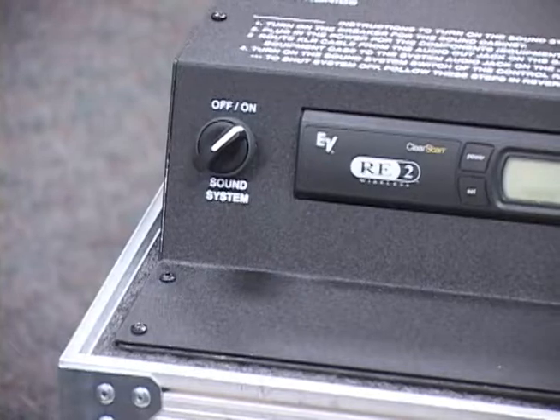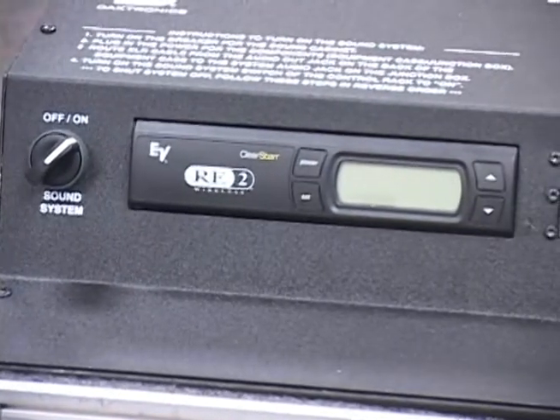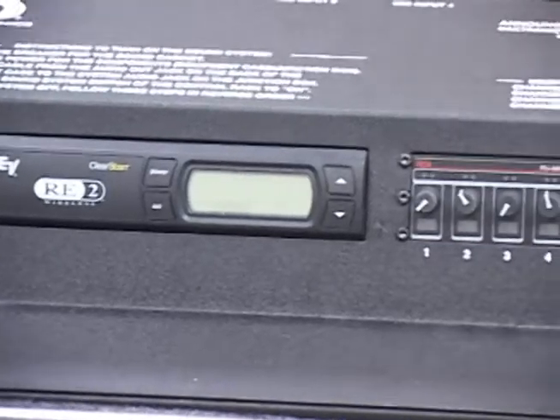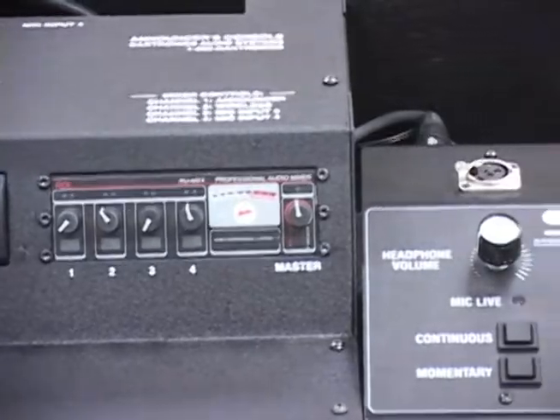There is screen printing on the top of the housing that can be used as a quick reference for system setup and control identification. On the front panel, you will find the sound system on-off switch, an optional wireless microphone receiver, a four-channel mixer, and the announcer's interface.